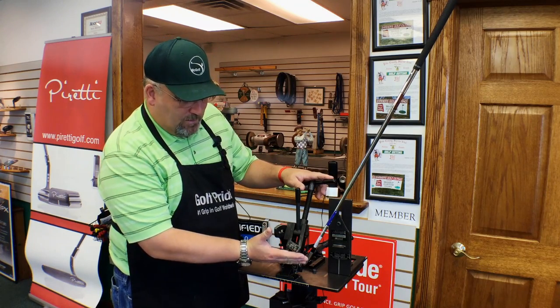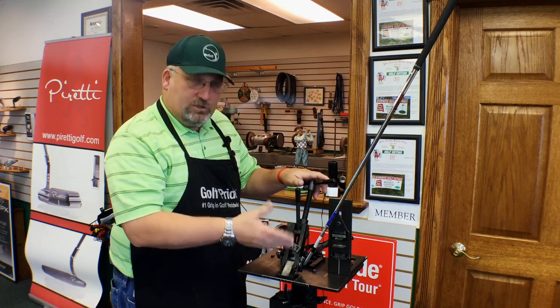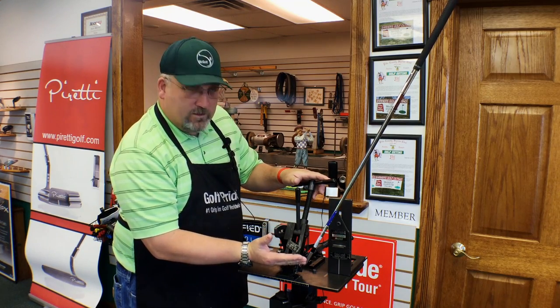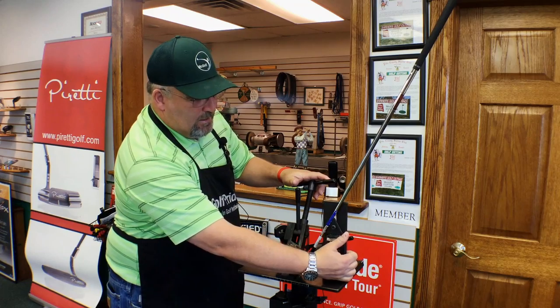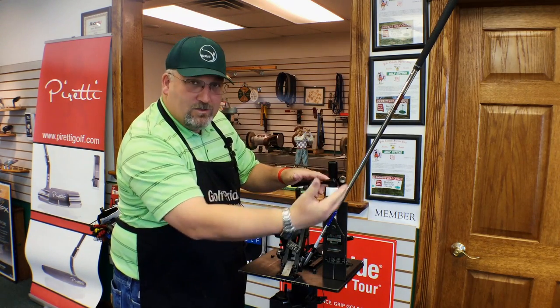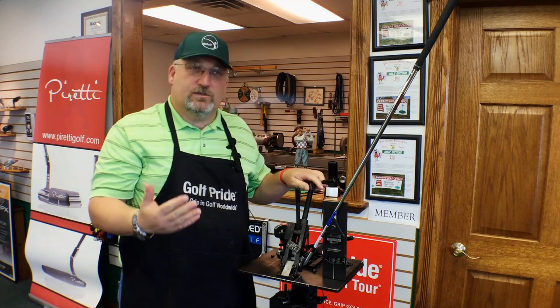First, what is the lie angle? I have here in my Mitchell loft and lie machine a Callaway six iron in the jig, ready to be bent. The measurement is from where it's soled and the angle that the shaft comes out — that is your lie angle.